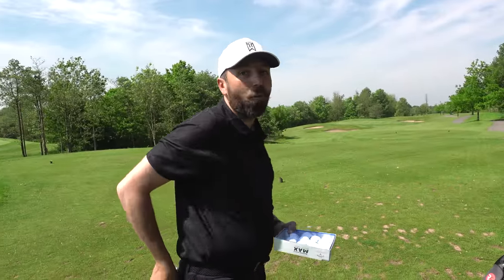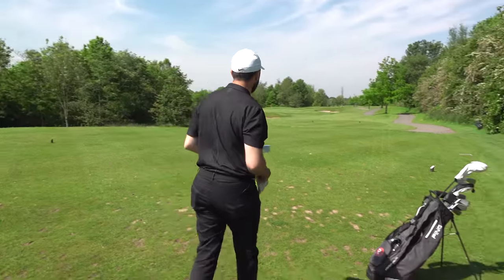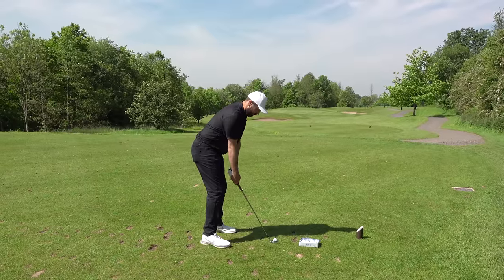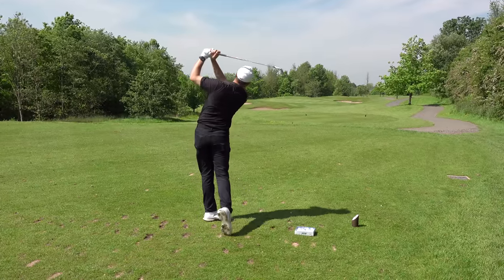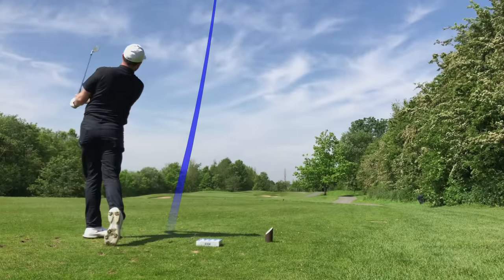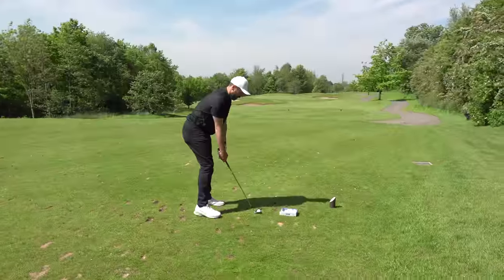Ten balls on this par three, playing about 140 yards today. Unless it goes in on the very first shot it's not a legitimate hole-in-one, but it'd be fun to see if we can box one. I'm going to start with pitching wedge — if this one drops, that's a legit hole-in-one. Oh — it's a little bit long. That came out really hot, higher ball flight than expected, and it's actually gone further than expected. I'm going to go one club less now after seeing that.